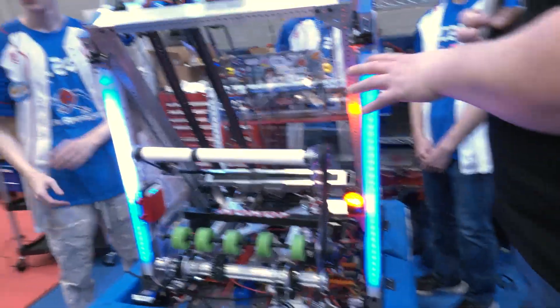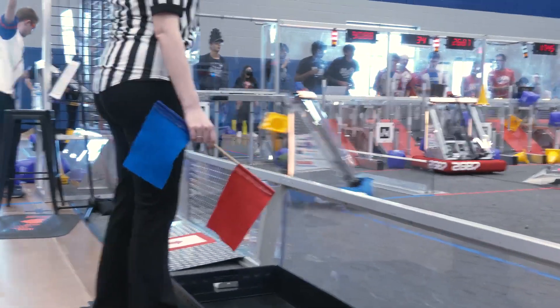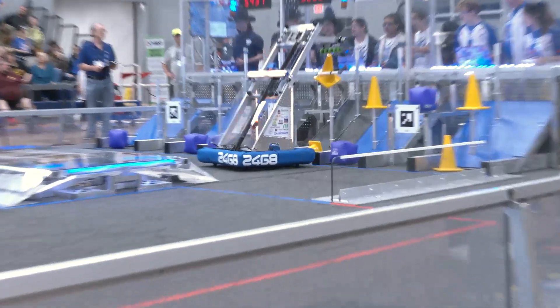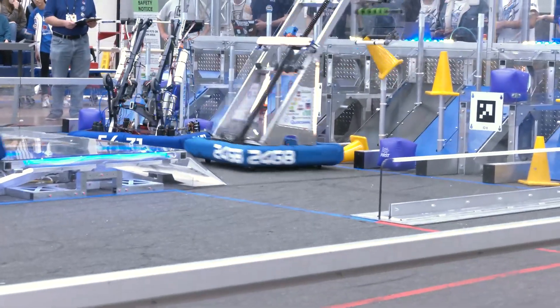Ben, let's talk about the cascade on your bot here and how your elevator came together. I'm really interested in the packaging as well. You went very wide with the elevator itself. From a design perspective, how did you end up coming up with this type of angle, especially for your cascade?